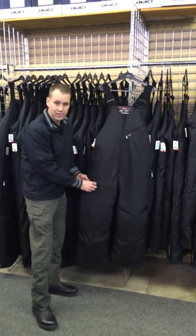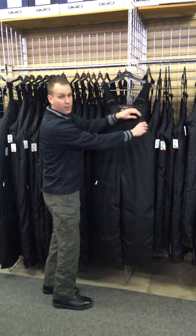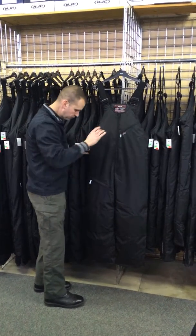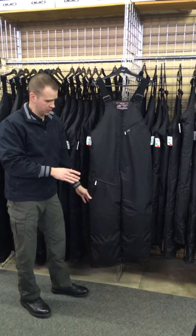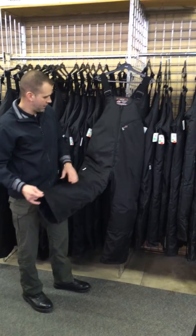Choco Quattro also gives you two pockets — there's one zippered pocket right here and then one up on the chest. We've also got adjustable shoulder straps and nice warm insulation. It's 100% waterproof with a waterproof coating on the outside of it.